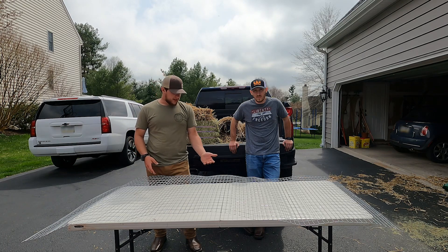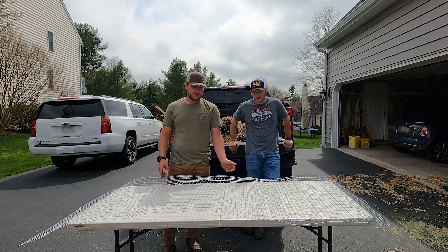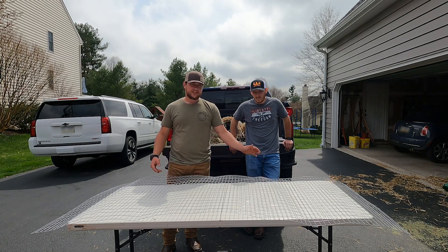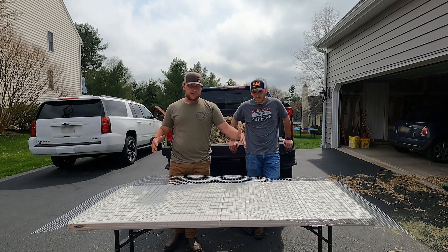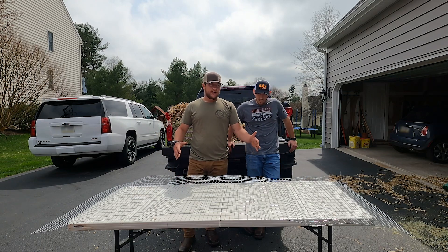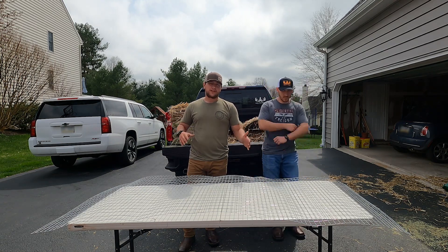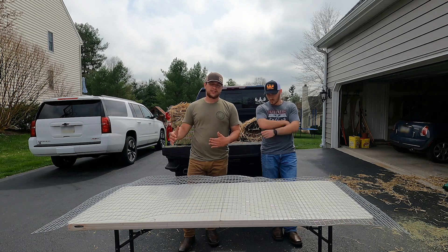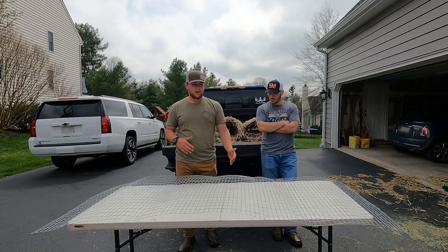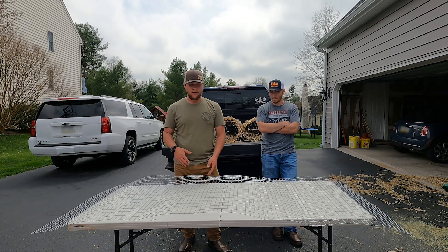What we're dealing with here is cage fencing — 16 gauge with two by one inch squares, and we have this cut to seven feet in length. When you start building this, you're going to want to get this cage fencing. You can get it in different size rolls, but you want a minimum of a 36 by seven foot roll — 36 inches tall, seven feet long. We got a 36 inch by 24 foot roll, so we still have a couple more to do out of this roll.